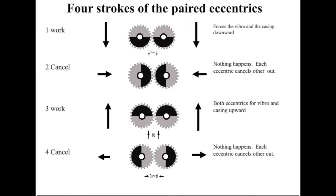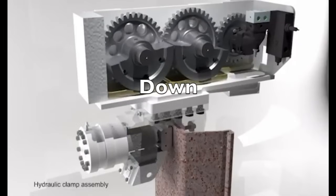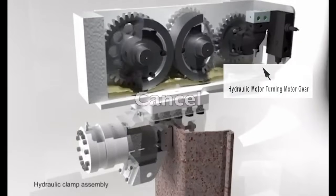This is commonly called the four strokes of a vibratory pile driver extractor: down, cancel, up, cancel. Here is an excellent animation of two eccentrics being turned by a hydraulic motor and a motor gear.